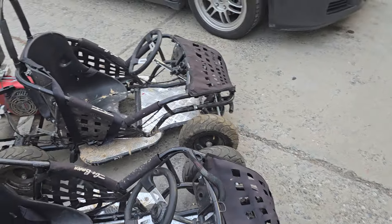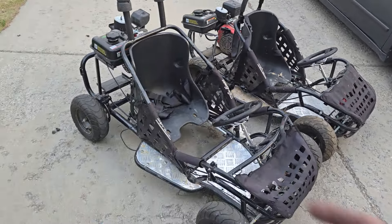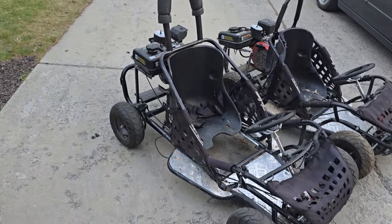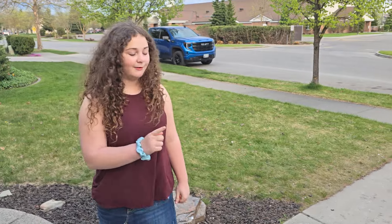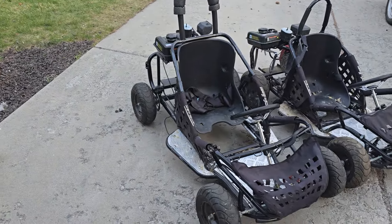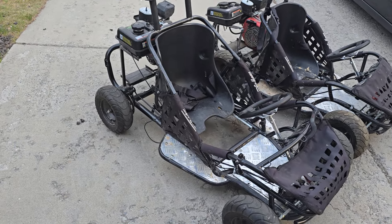There it is — GoBow electric go-karts converted to gas with chassis extension. I don't know what we're gonna do next. Upgrade some wheels, I think. Oh, electric start — that would be sweet. Yeah, there's a bunch of stuff we could do to this.